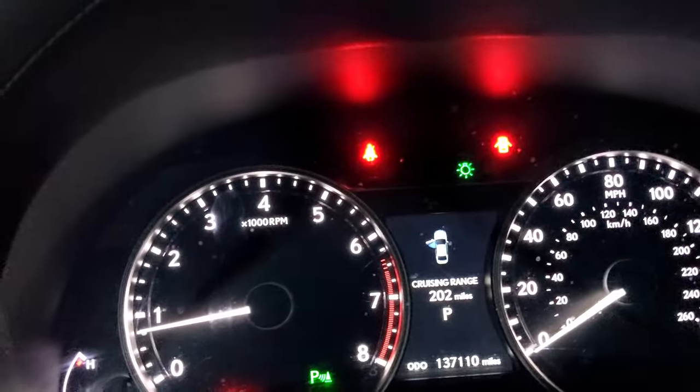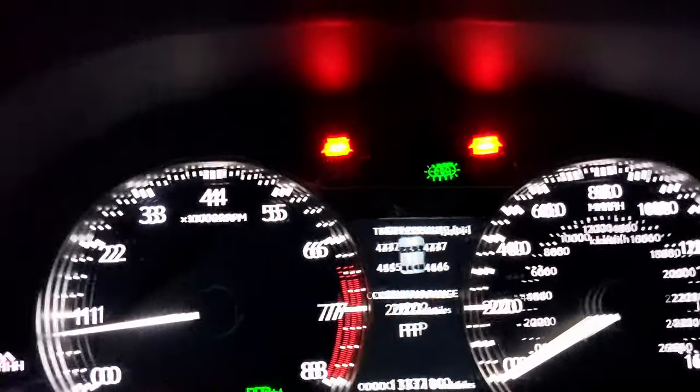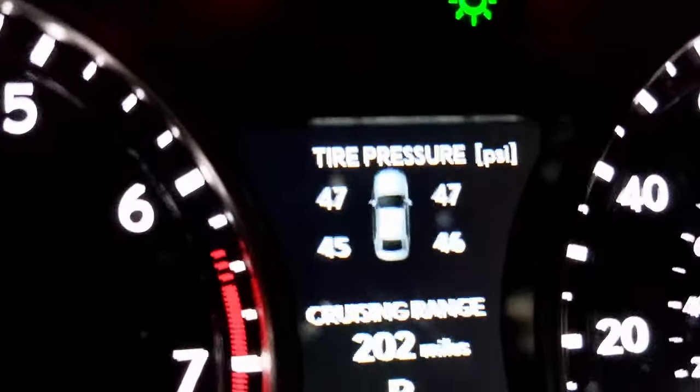I turned the car off, turned it back on, and then I remembered there's a reset switch. So that's what we're gonna do right now and show you what it looks like and how to reset it. The car is already running — it doesn't need to be, it just needs to be powered on. If you toggle through your menu you can see your tire pressures.